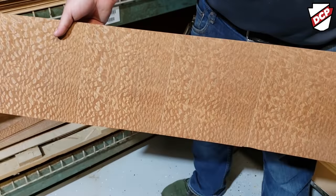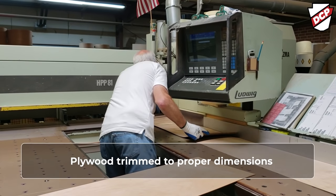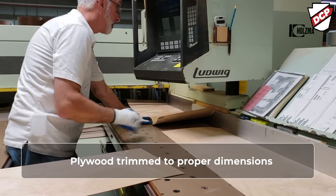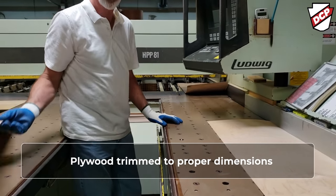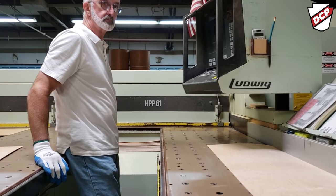You get background and then you get foreground. We just cut the first link, we're going to cut the second link. We trim every side of the handle, so even prior to going to the mold, we're going to have clean cuts on all of them.